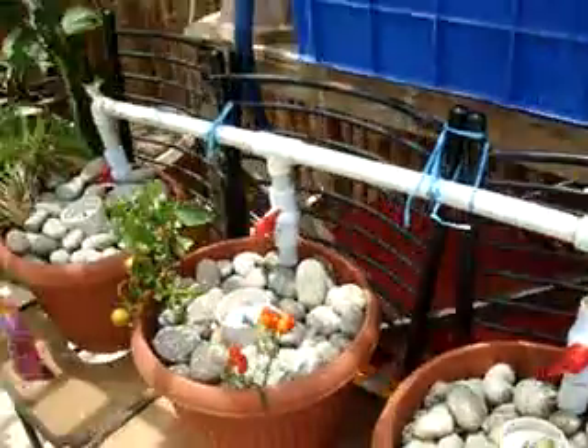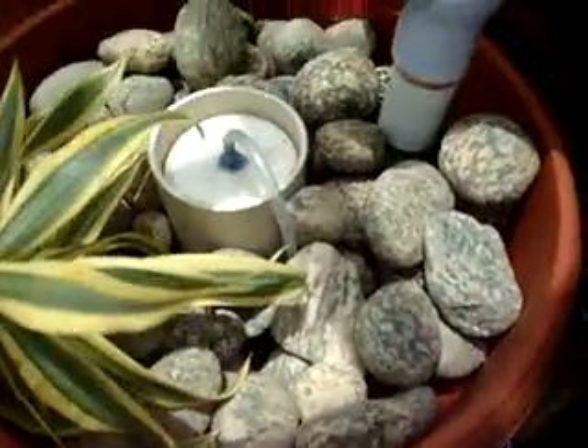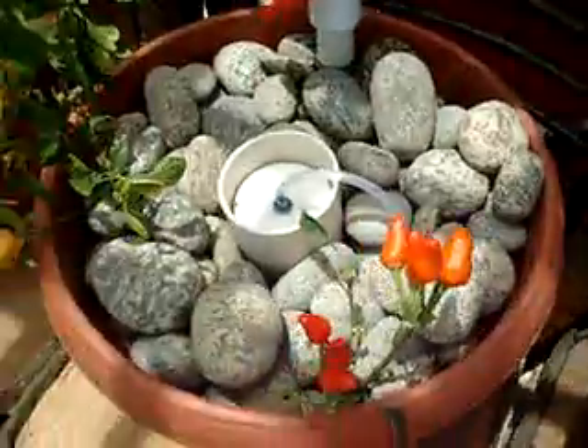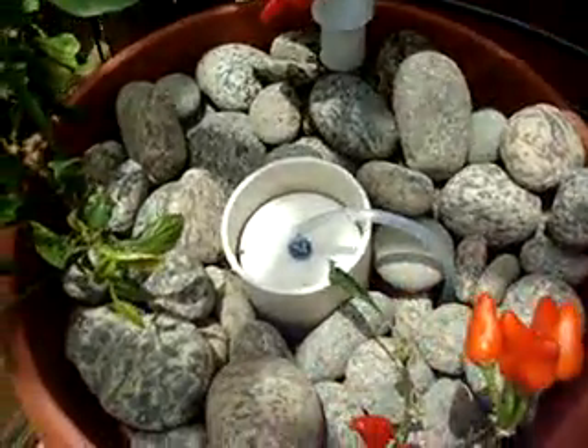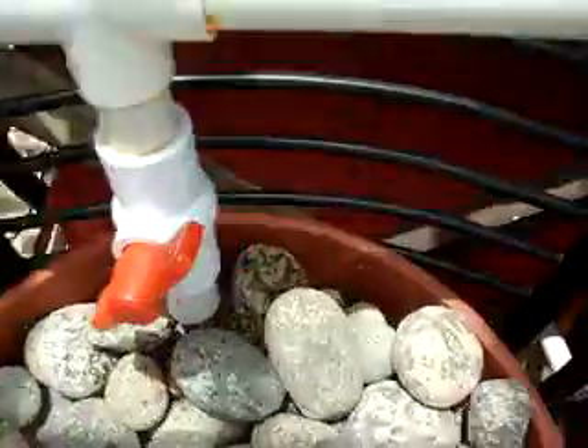The water from the overflow goes down into this little apparatus. There's a ball valve on each one of the outlets so we've got an equal flow of water coming into each grow bed. The media is river rocks with no real size or grading — the bigger ones on the bottom and the smaller ones on top.